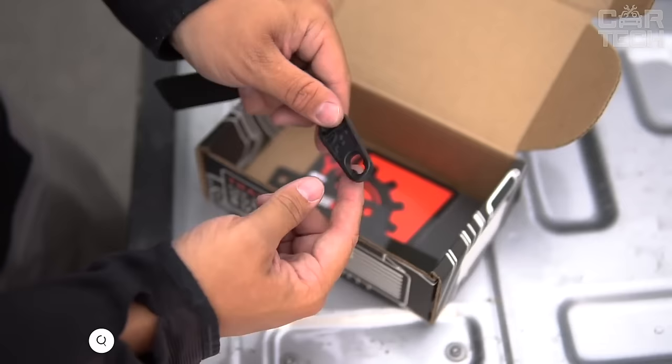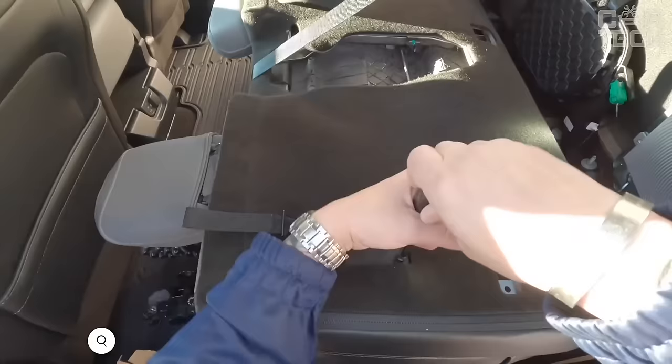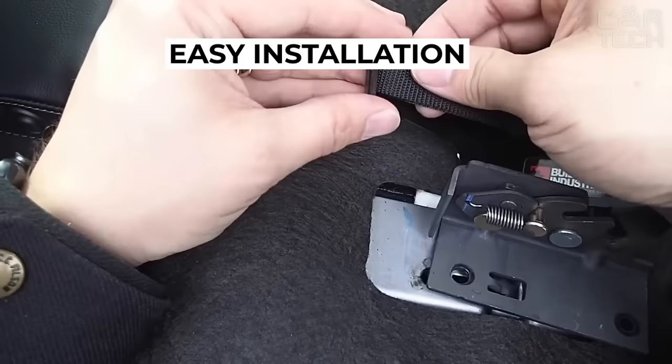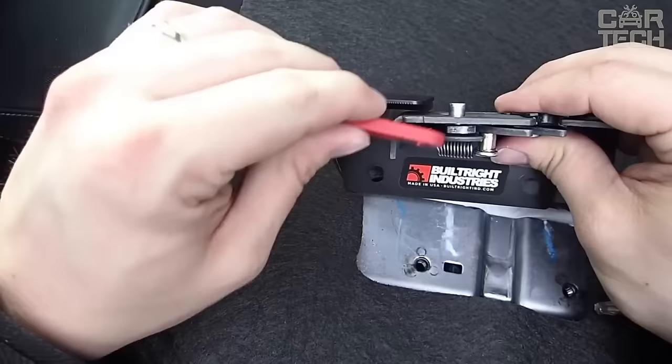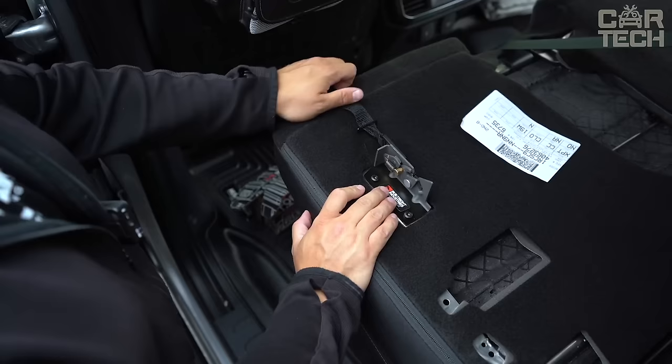The patented device allows you to instantly fold down the rear seat by simply pulling the strap and easily access the hidden compartment under the rear seat of your Ford pickup truck. Installation takes just a couple of minutes with no bodywork modification required. Now you can easily access the recess under the rear seat at any time and utilize the extra storage space. The built-right rear seat lock is a convenient and useful upgrade for your pickup truck.